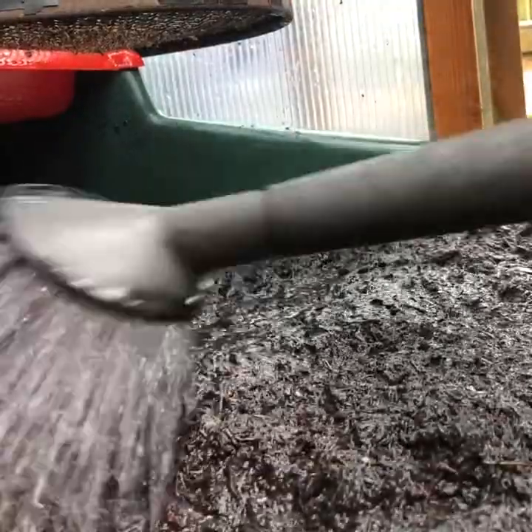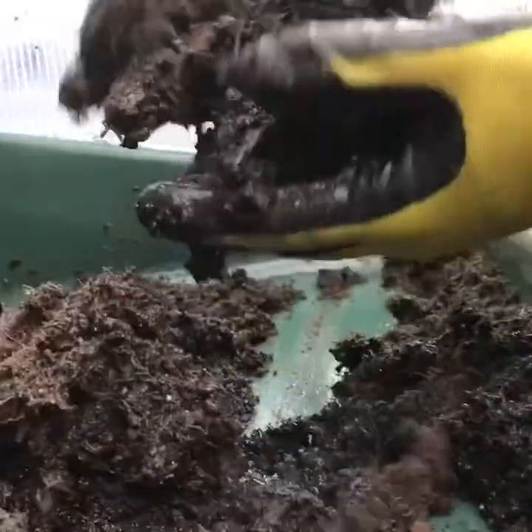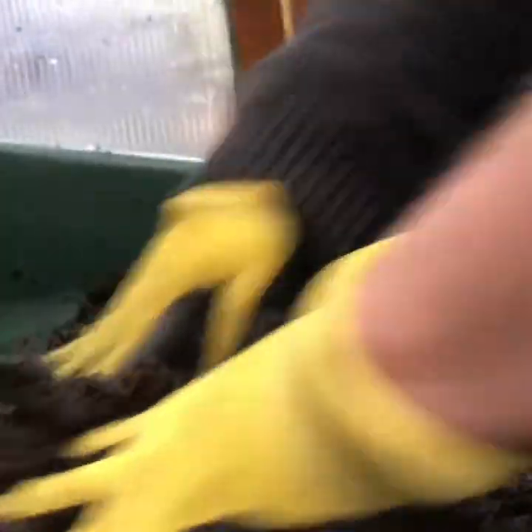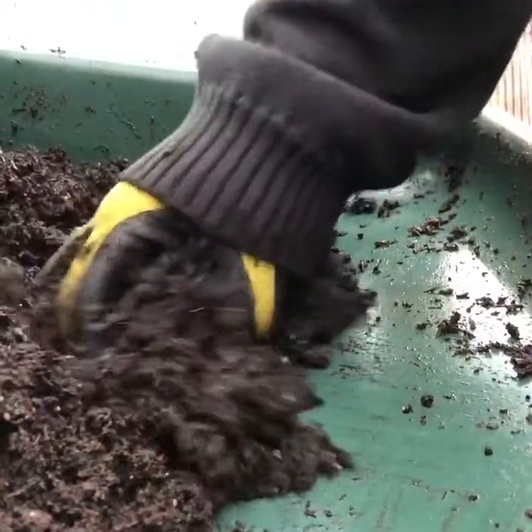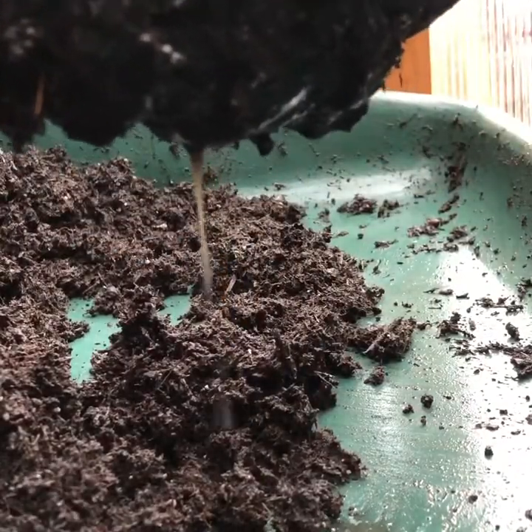I start by wetting some peat-free multi-purpose compost. I then mix in all the dry bits of compost with the wet. This is probably a little bit damper than I would normally have it, but the idea is you squeeze it and some water will come out.